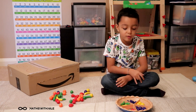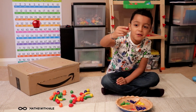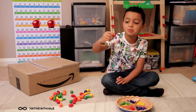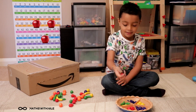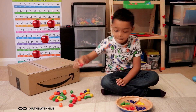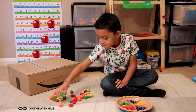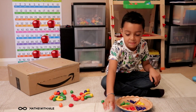And that's our last ingredient, and that's the apples. One, two, three, four, five. Now we finished our pie.